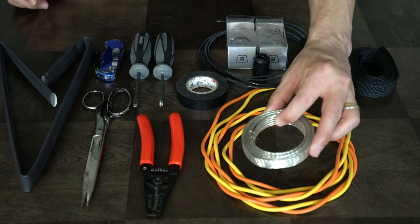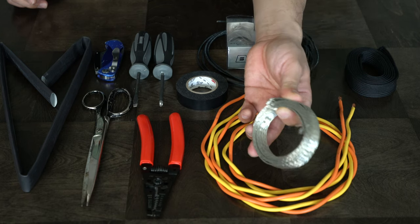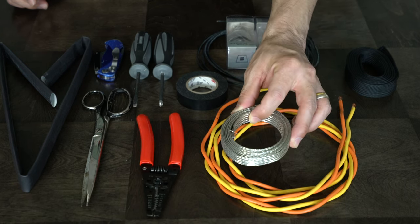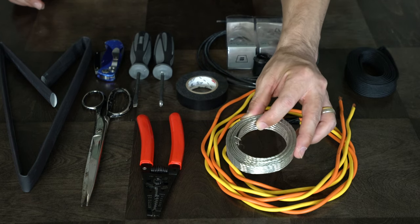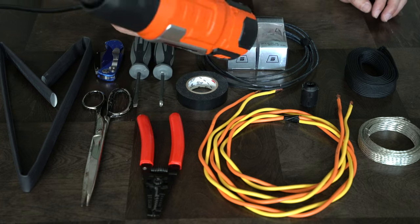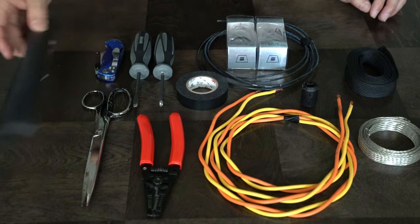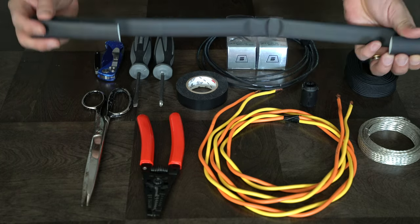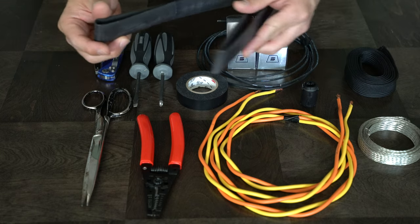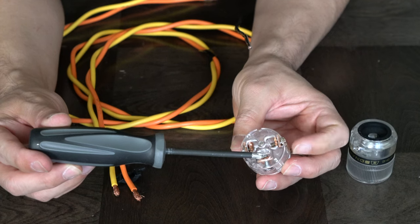For shielding, I'm using this tinned copper shielding on the wires. On the component side, the shielding is going to be lifted and drained to the outlet side. You'll also need a heat gun or hair dryer. The shrink tubing I'm using is a really good one — it's a four-to-one ratio shrink tubing.